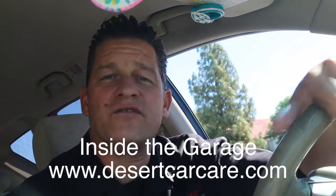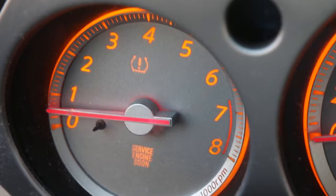What is happening people? Frank here from Inside the Garage. We've got this Nissan Murano we're going to check out. It's got a service engine soon light on and it actually stalled just one time for the client that came in through the garage.